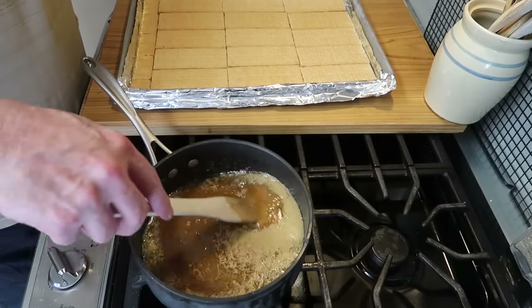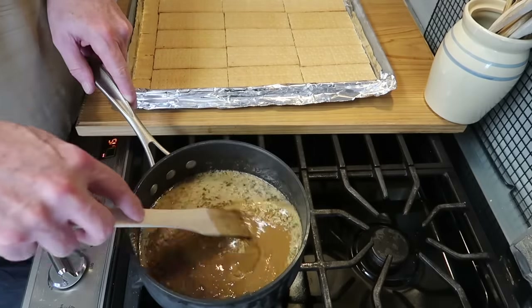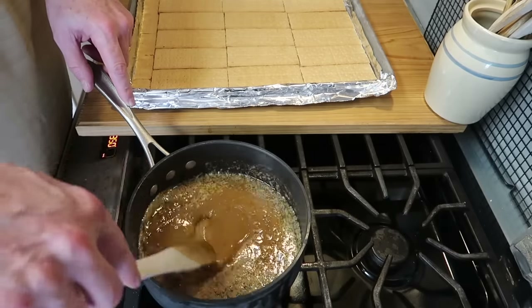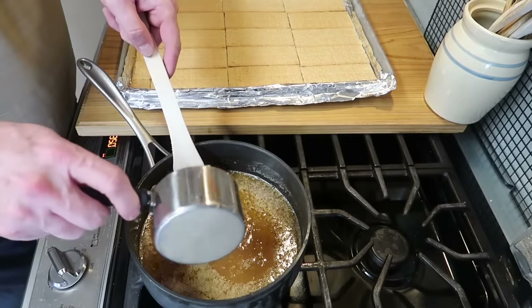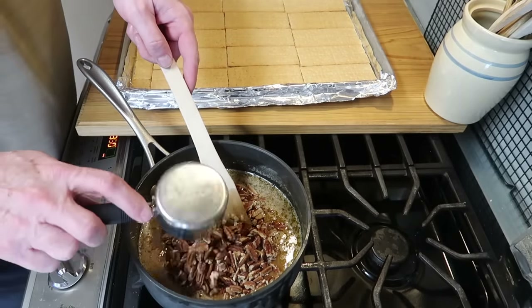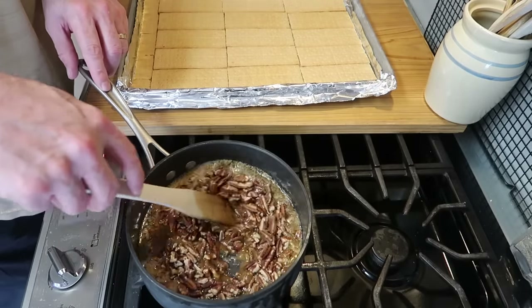As this comes up to temperature, we can see the sugar is beginning to dissolve, but you can still see the butter running around on top. As it gets warmer, the butter will combine with the sugar. When it does, I'm going to go ahead and add the pecans — a cup and a half of chopped pecans, but you could put more, even two cups. It's entirely up to you.